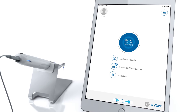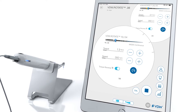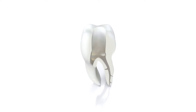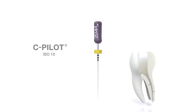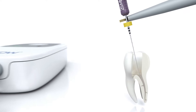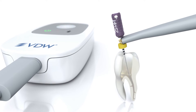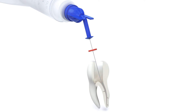Before you start working with VDW rotate instruments, use a preoperative radiograph to estimate the working length and prepare a sufficiently sized access cavity to reveal all root canal orifices. Scout the coronal two-thirds of the canals with an ISO 10 C pilot file, then determine working length using an electronic apex locator. Confirm patency and irrigate the canal.